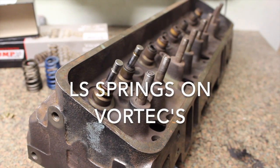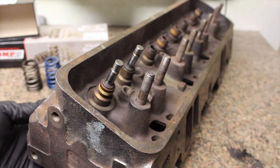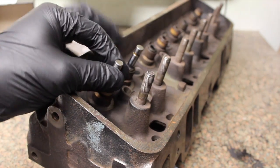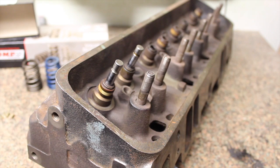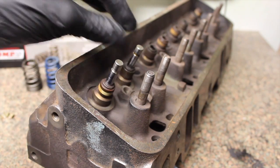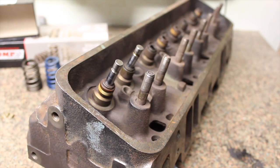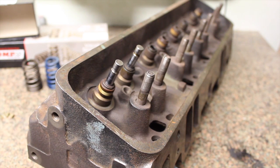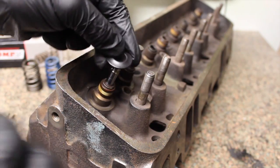Welcome to the channel. Today I'm talking about vortex heads and putting beehive springs on them. There's a lot of misinformation and miscommunication online, so today I want to talk about how to add beehive springs — LS or aftermarket beehive springs — to your stock vortex head without cutting the guides down. The big issue with vortex heads is that lift is very limited because the retainer hits the seal.